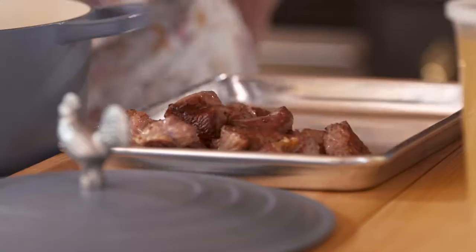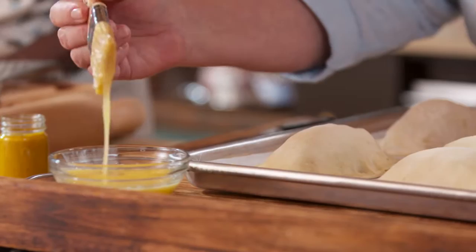You want a fatty cut of meat because that's going to give you a tender piece of meat. Did you make the puff pastry? I did. I took it right out of that refrigerator and put it right on that board. Farmhouse Rules on Food Network.